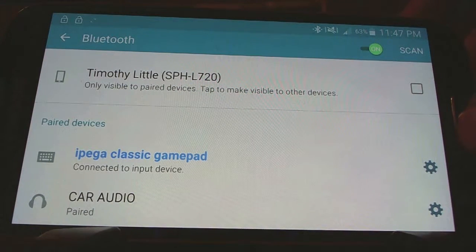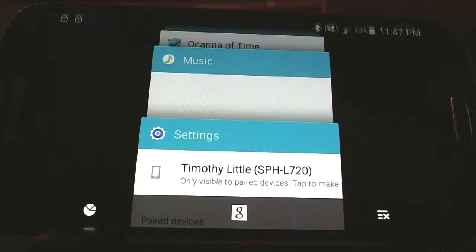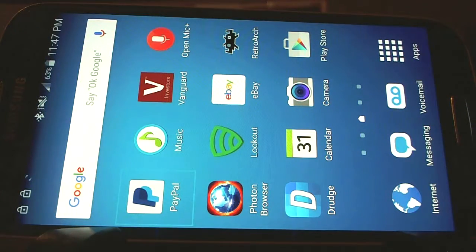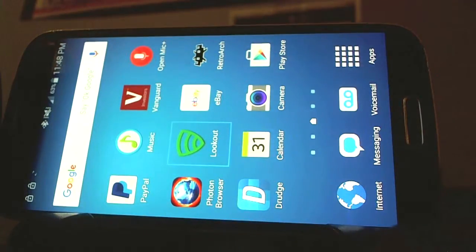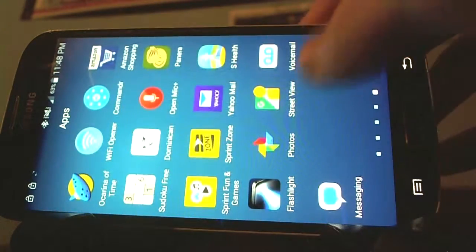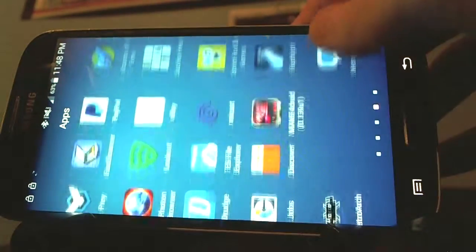Now you can navigate your entire phone with this controller. I don't have any games installed yet because I had to do a reinstall of the Android Lollipop software. However, I can navigate through all my apps, surf different pages on the phone, and use this with my web browser — I've confirmed it works with the web browser quite well. All the stuff I do with my thumb, I can do just with my controller.